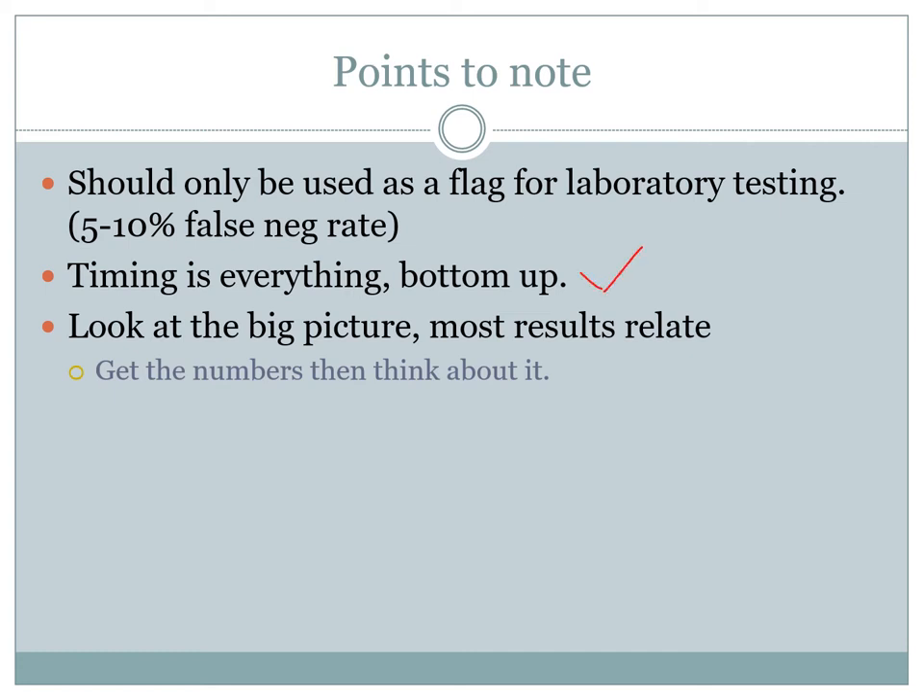When you finish doing your urinalysis, take a step back and have a look at the big picture. It's not just about writing the numbers down to put into your chart — look at the numbers, look at how they correlate, and think about the patient. Think about what the patient has been telling you, and think about additional questions you can ask to get more information.